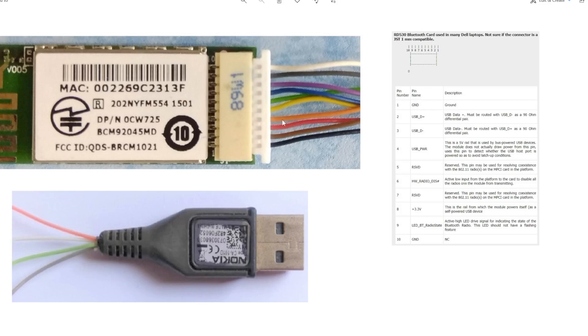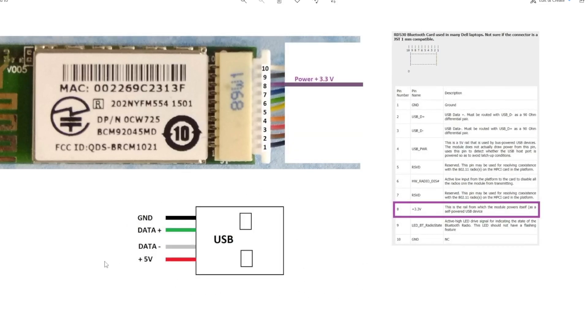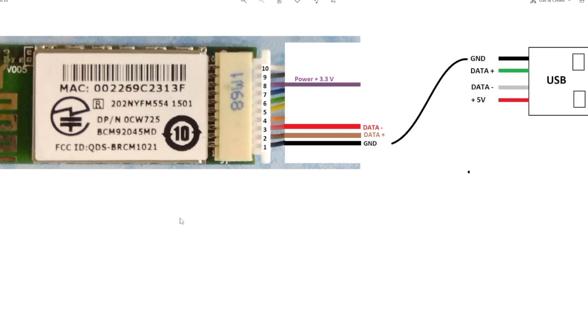I will connect this USB cable to the four wires needed. Pin 8 requires a 3.3-volt supply, but unfortunately USB provides 5 volts. So I need to step down from 5 volts to 3.3 volts. The other pins are: pin 2 (D+) connected to green, pin 3 (D-) connected to white, and pin 1 (ground) connected to black. Only the power supply line cannot be connected directly because I need to reduce it from 5 volts to 3.3 volts.